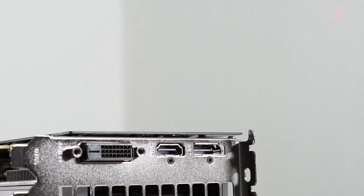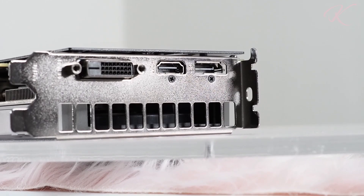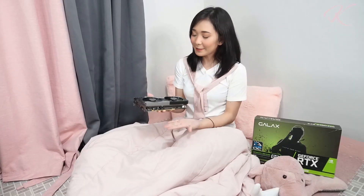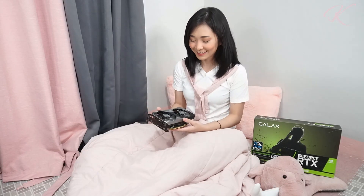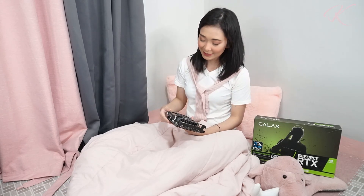The Galaxy RTX 2060 Super consists of 3 DisplayPort 1.4 outputs and a single HDMI 2.0B. That's my unboxing of the Galaxy RTX 2060 Super 1-Click OC. I hope to see you on my next Galaxy unboxing video. Bye-bye everyone!